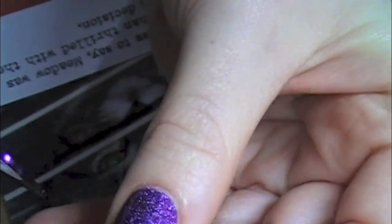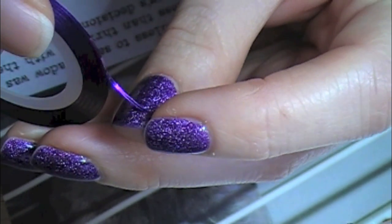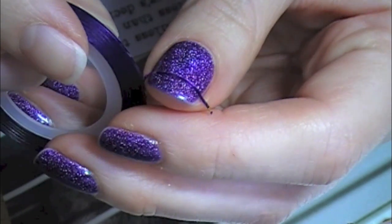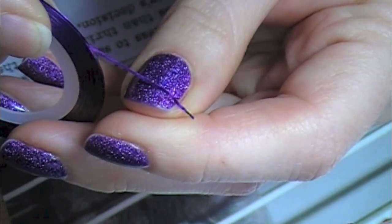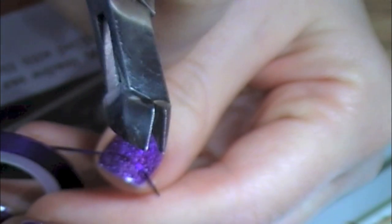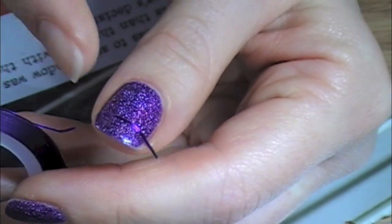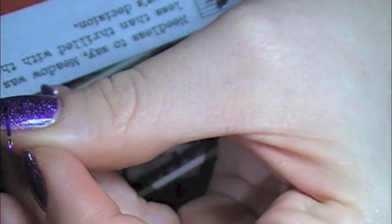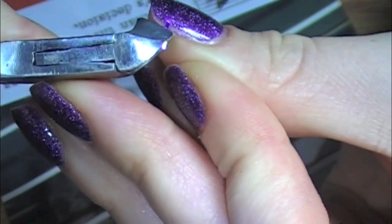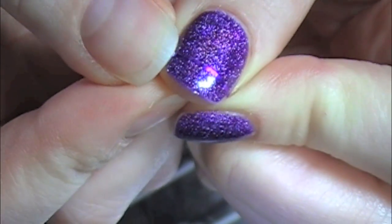I'm just going to lay it across my nail. That color matches too well — I can't really even see it. To cut it, they used scissors, but I have these from Sally Beauty Supply and I figured they would work better because I could get a closer cut, which is true — I did get a closer cut. Someone posted on Facebook that she got nail art ribbon, and this doesn't show up at all, so I'm going to take it off because I think it's ugly. I'm going to pick a different color.